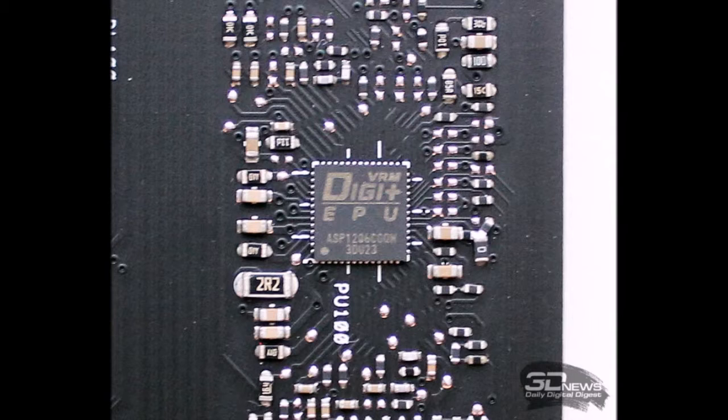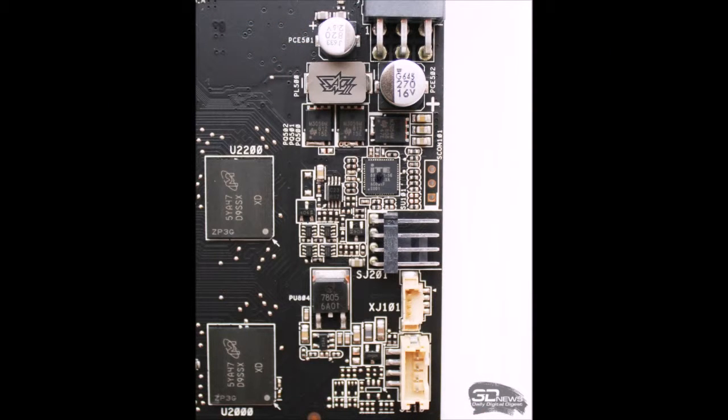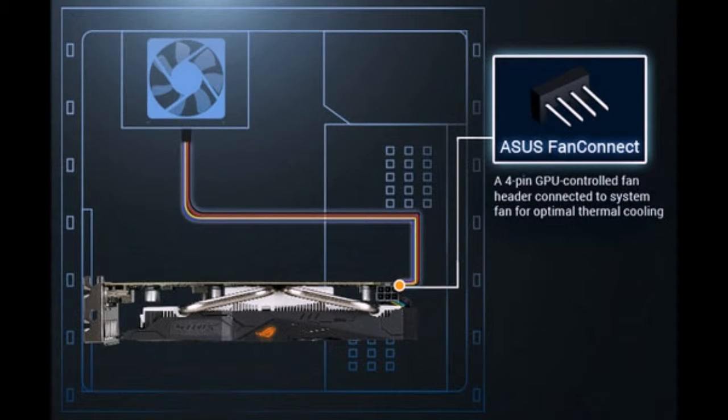The graphics chip is the smallest die of the Polaris family, with a total area of 123 mm², manufactured on a 14nm process. Our sample was produced in the 24th week of 2016, mid-June. It has only 896 unified shader processors — 2.3 times fewer than the Polaris 10 used in the Radeon RX 470 — with 56 texture units and 16 ROPs. Despite ASUS's boosted frequencies of 1090/1236 MHz nominal and 1256 MHz boost, strong performance from the RX 460 should not be expected.